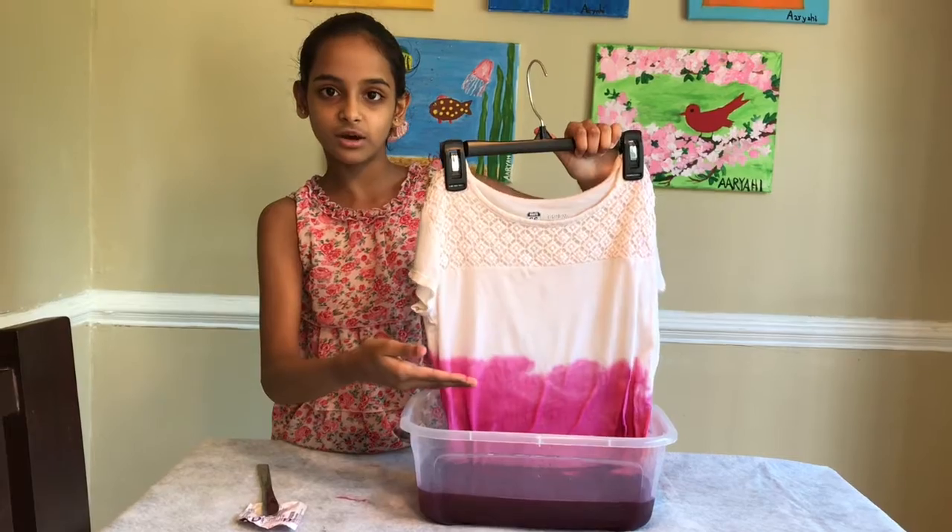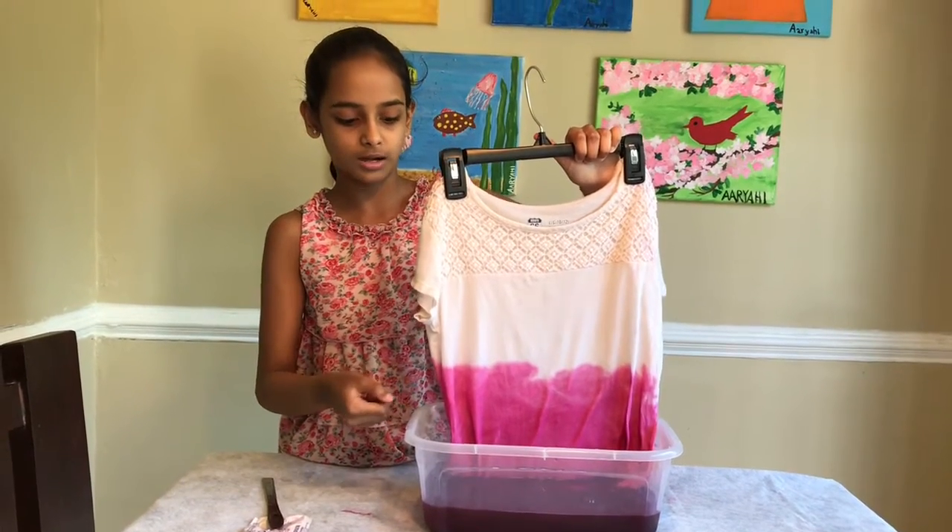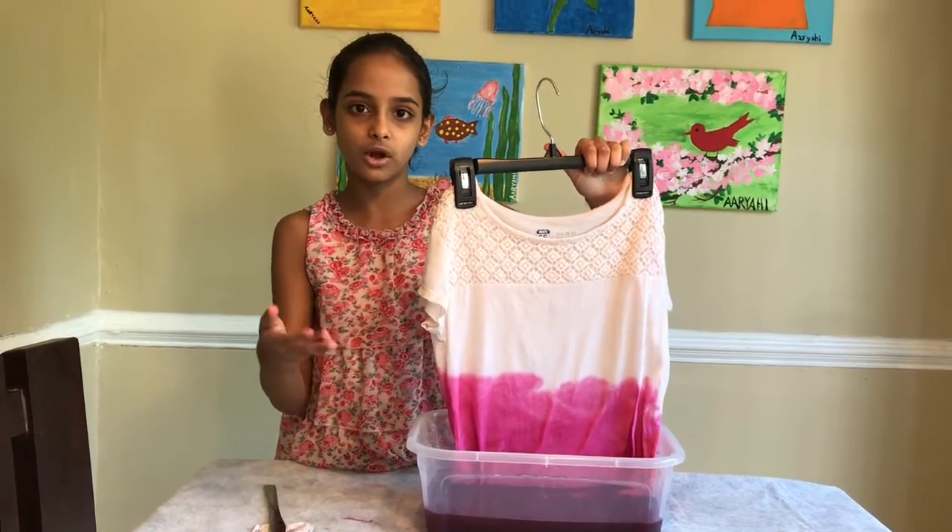I want it to be lighter on the top and darker on the bottom. For that, I'm going to keep the bottom in the water longer.